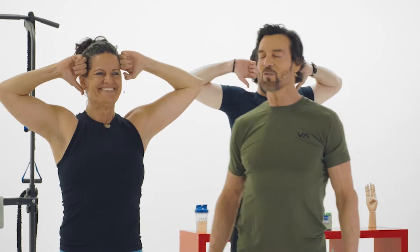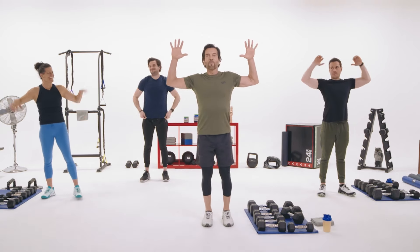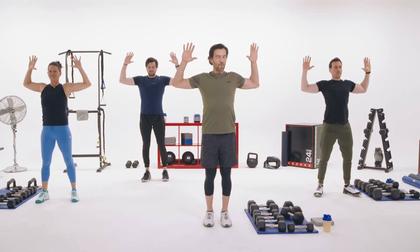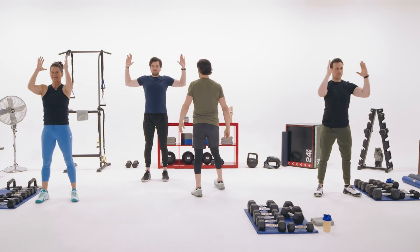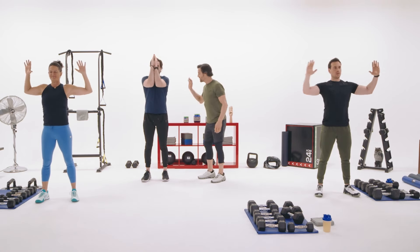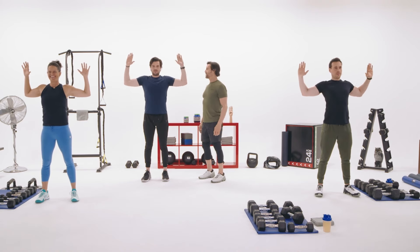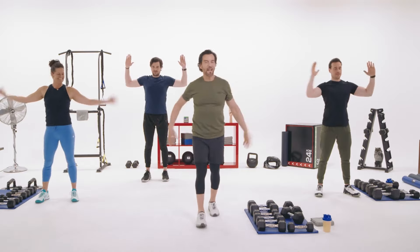Now get those arms up wide like this. Palms together, forearms together, and open. I'm working my shoulders, my chest, thoracic — getting that all open. We're not doing anything with the legs — leave them alone. We're not even going to look at them, because you were here yesterday and your legs are a little tired.